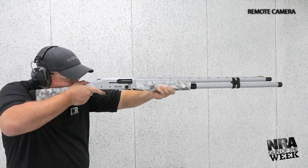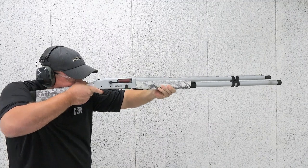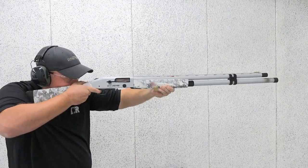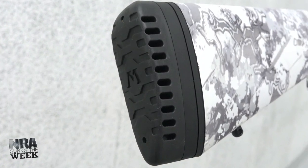Our experience on the range with the 940 Pro Snowgoose proved its ability to function with every shell we put through it, and it did so while being easy on the shoulder, thanks to the generous butt pad made of recoil-reducing rubber.